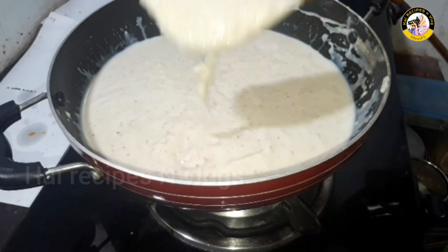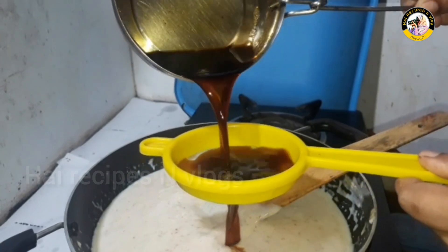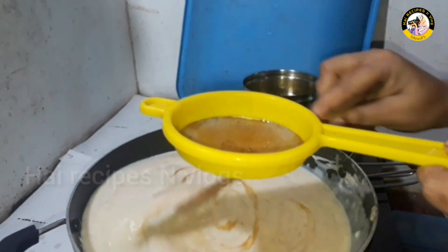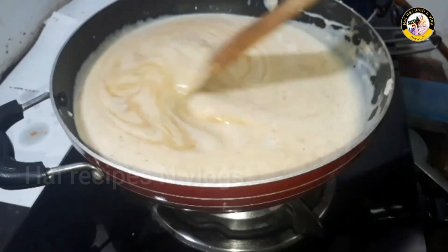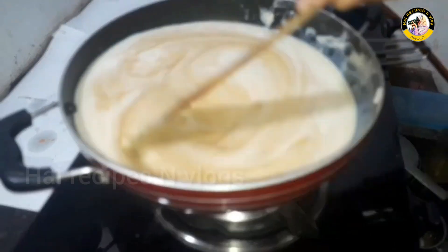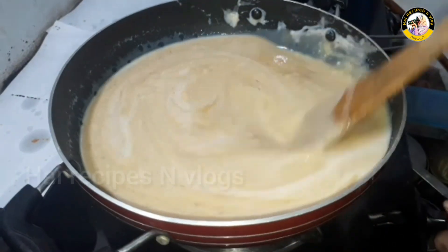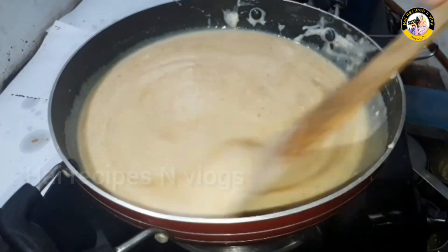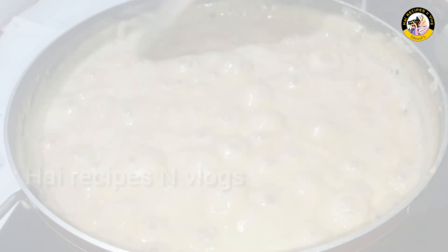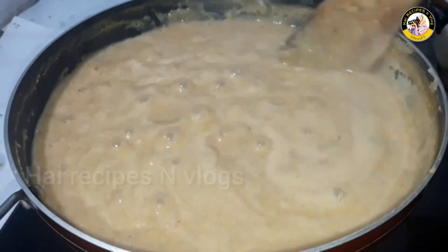Mix the spices in a little bit. I will mix it in — about 3 cups worth of ingredients mixed together.